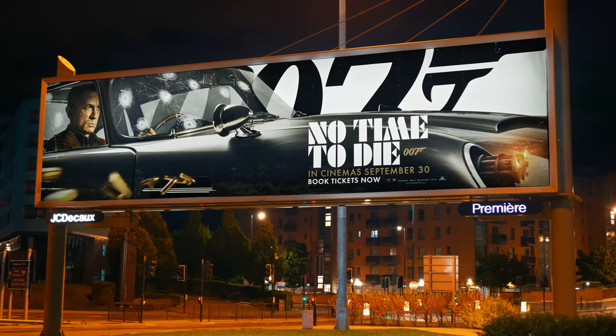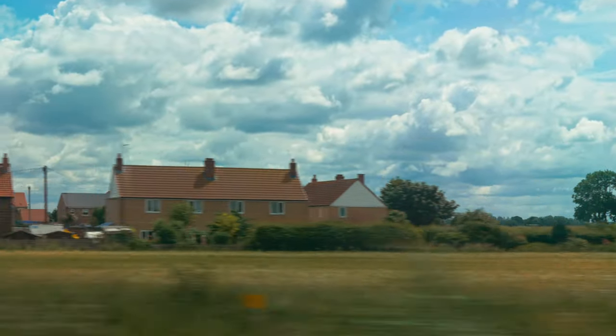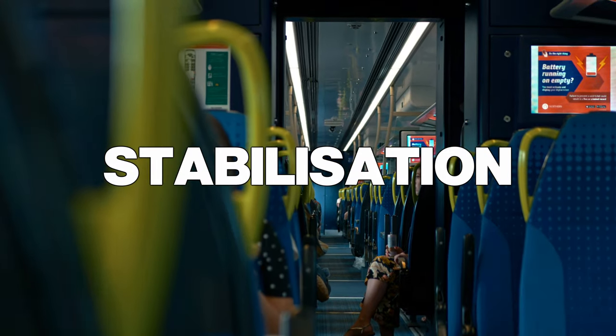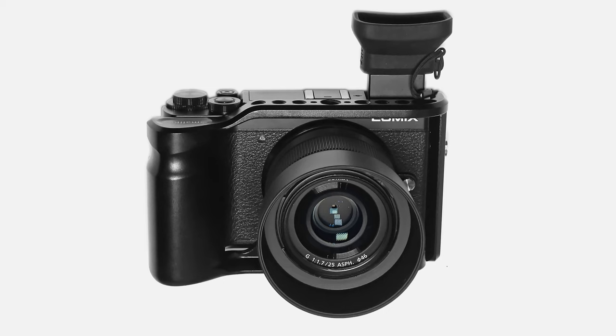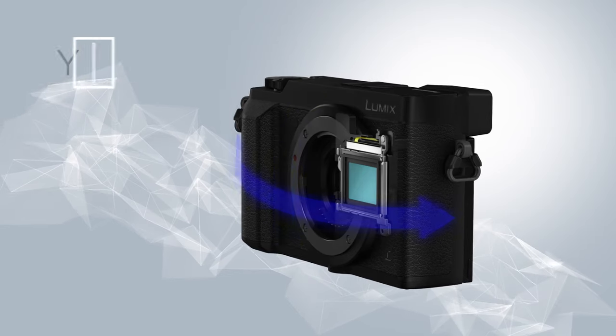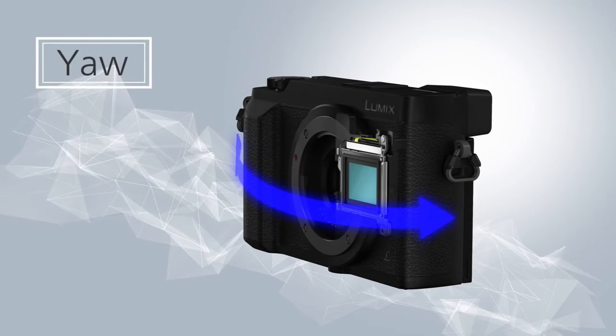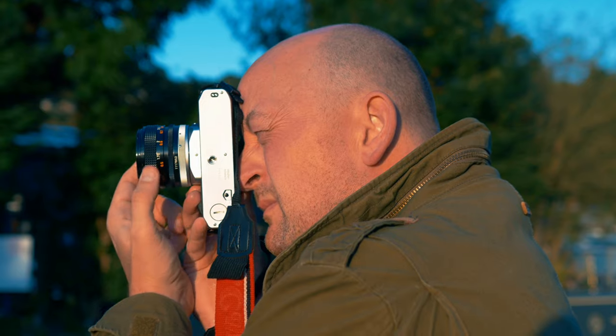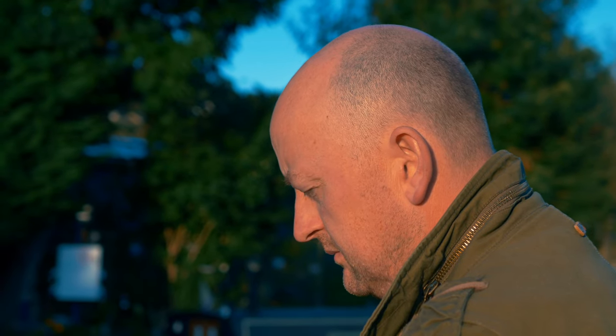The f1.7 aperture is also good for low-light image making. The Panasonic 25mm does not have image stabilisation, which is a shame. However, many Panasonic cameras have sensor stabilisation. Here is the lens being used without stabilisation, and here is the lens being used with the GX9 sensor stabilisation.